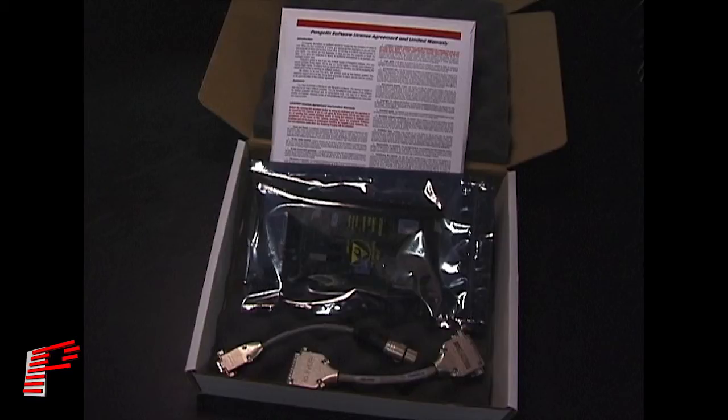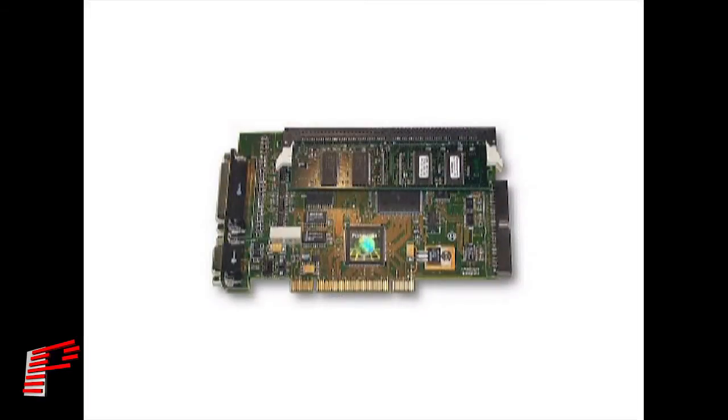The QM2000 is protected in a sealed anti-static bag. Please take appropriate precautions when handling the QM2000 board, so as not to damage any components during installation.